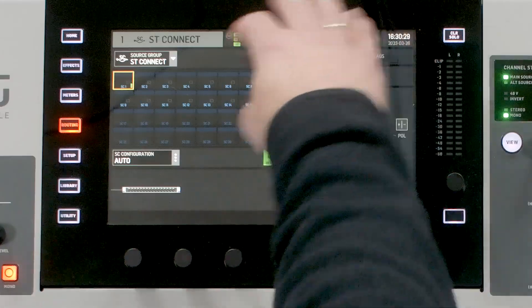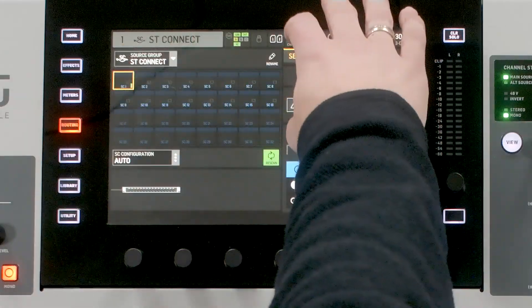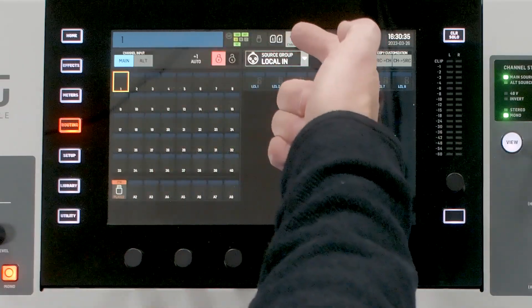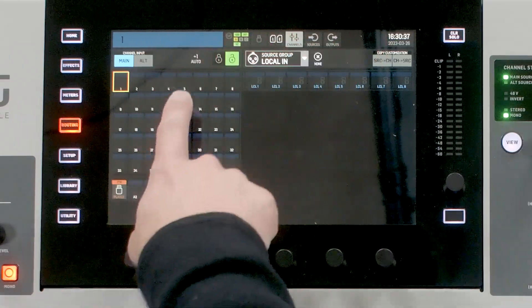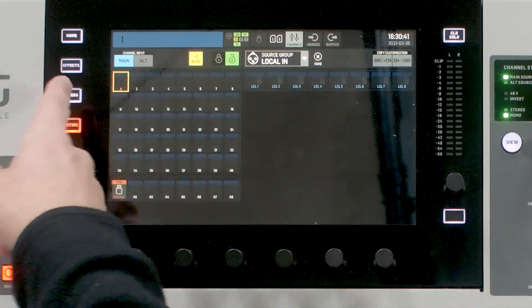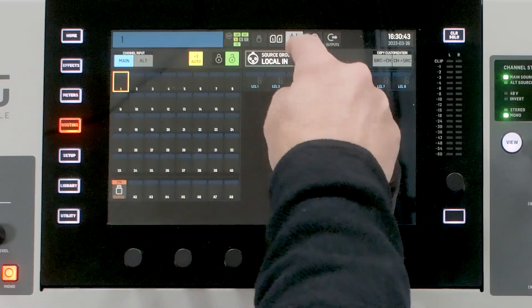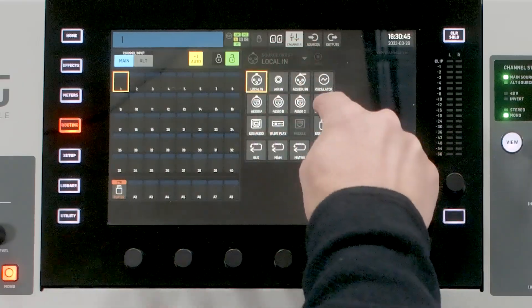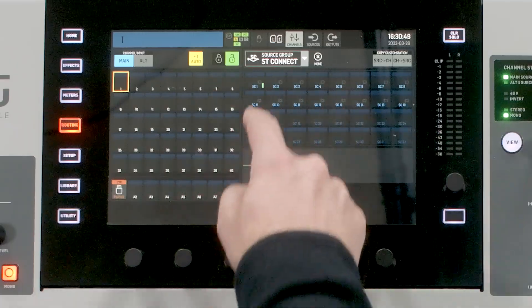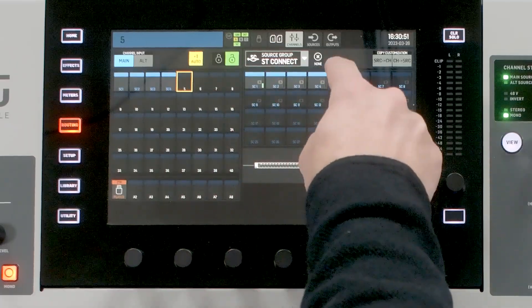Let's go ahead and actually route these to our channels. We have our source and our channels here, and we want to route this to our channels. We'll click on Channels, hit Unlock, hit Auto Plus One — which allows us to patch much faster. Then on our source group, we'll select Stage Connect and we can see that we have our 16 sources here, and we'll go through and select them.